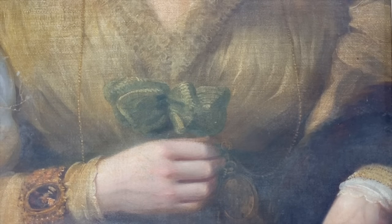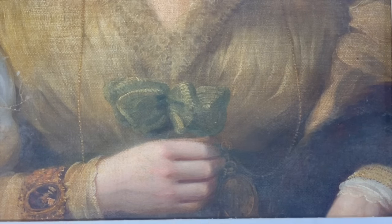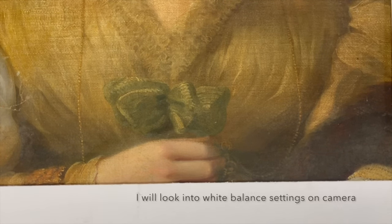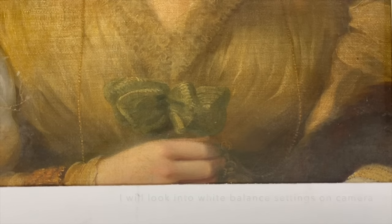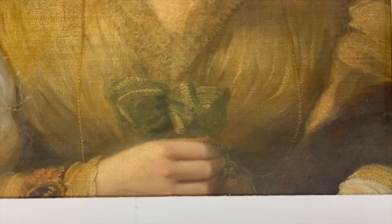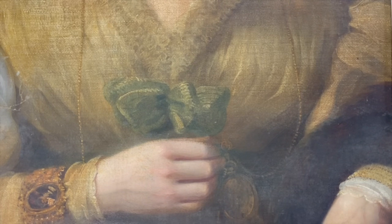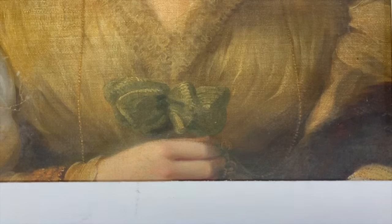I'm putting a white card in frame so you can see how yellow this portrait actually is — the camera tends to auto-balance and lighten things. With the card in, it corrects and shows something much closer to how discoloured this portrait really is. When I remove the card the camera auto-corrects and it looks like it's already done half the job for me. That is closer to how discoloured this portrait is.